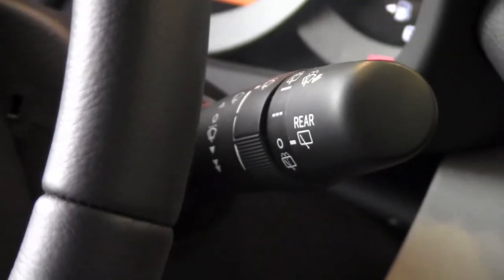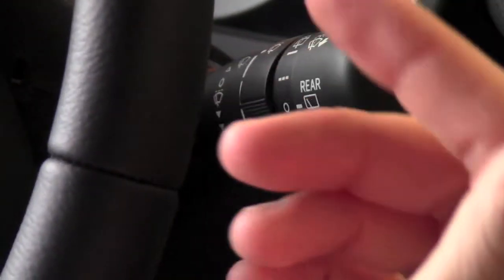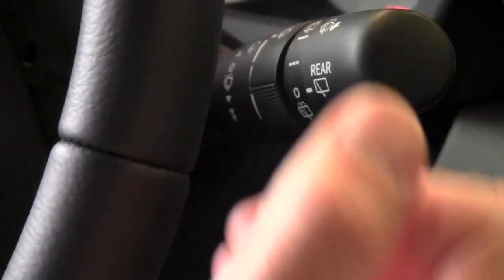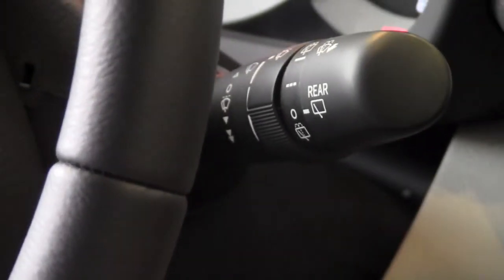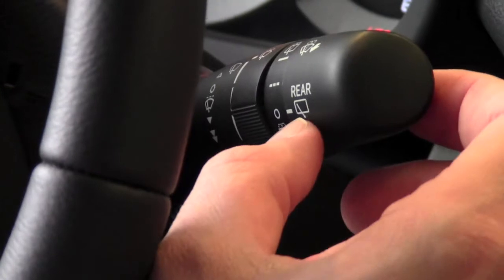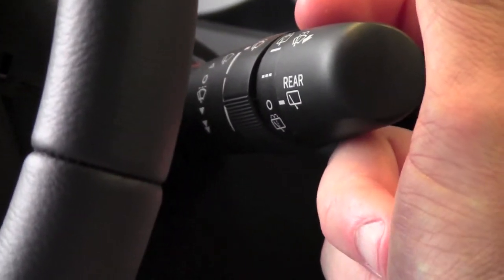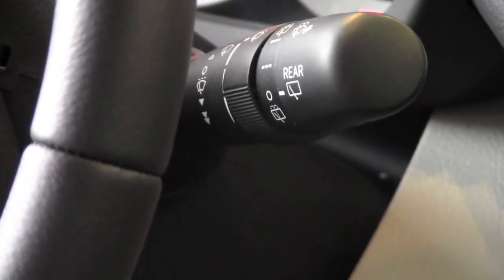If I want to wash the front window, I pull the lever towards me and that will squirt the washer fluid on the front window. If I want to wash the rear window, I turn this dial so the line lines up on either that symbol or the symbol on top, and that will squirt the fluid on the rear window.